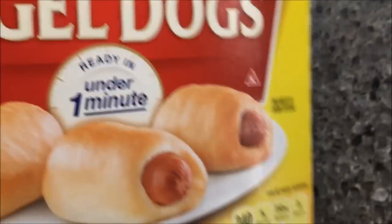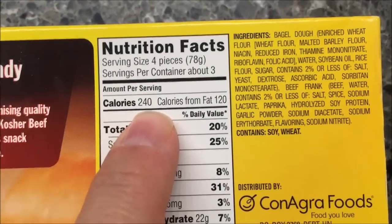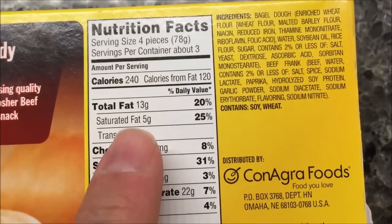Keep frozen, fully cooked, no byproducts. Like I said, 240 calories for four pieces and there are about three servings in the box.